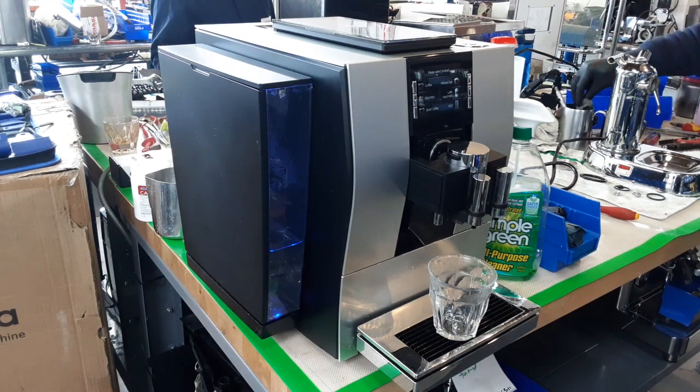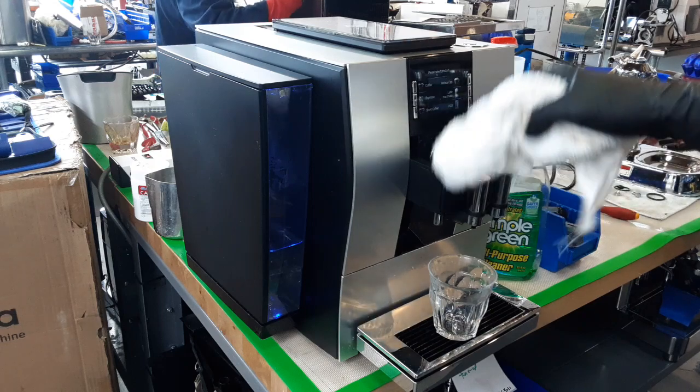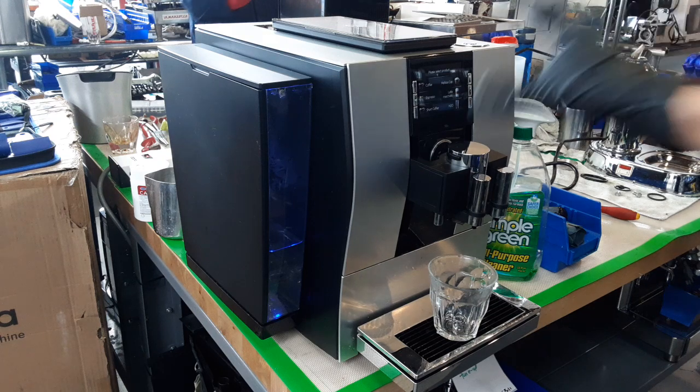Hello everyone, this is Julian from Cannon Coffee. Today we had a Jura C6 with us in the shop, and that came in because the machine, every time you turned it on and booted it up, it would give you an error code 8 on the screen.